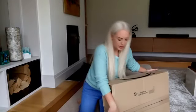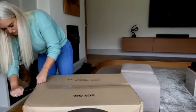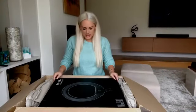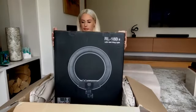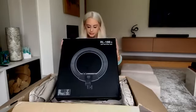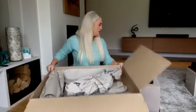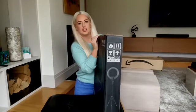This ring light has come in such a big box — I'm going to put it on a stool so you can see it as I get it out. The box looks huge. This actually looks really nice in the packaging. So — LED soft ring light it says on here. There is so much packaging on these things!